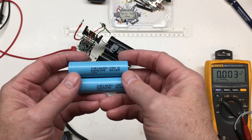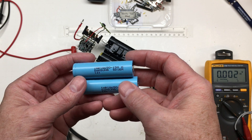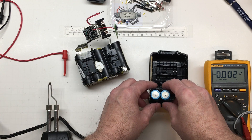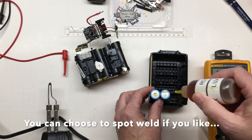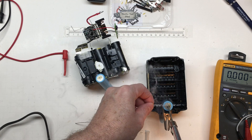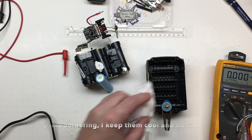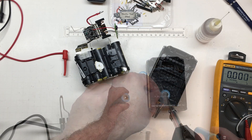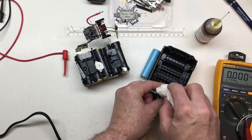Back now with some 1500 milliamp-hour cells charged up to around 4 volts, very similar to the pack voltage, so they're actually going to be pretty well balanced. I'm going to go ahead and prep these cells and get them ready to put in. I'll spend less time on this part since I have multiple other videos showing how I typically do that.